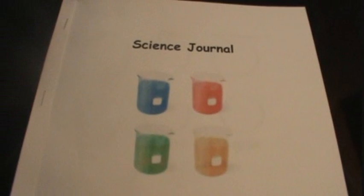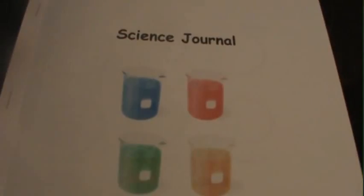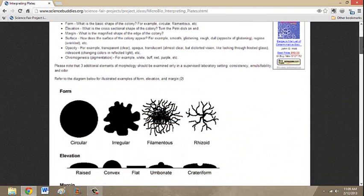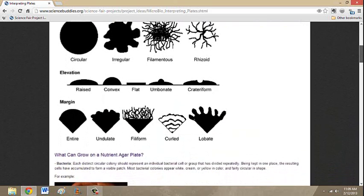After three days of observing and documenting our findings in our science journal, we now have enough information to analyze our microbial growth. Next, we need to go to sciencebuddies.org. In the search box, type 'interpreting plates.' Here we can interpret the form, elevation, margins, and coloration of the colonies to determine the type of growth.